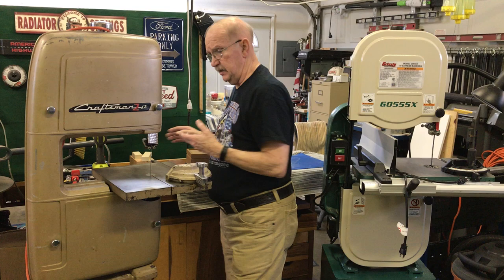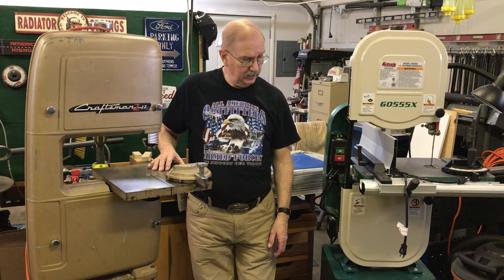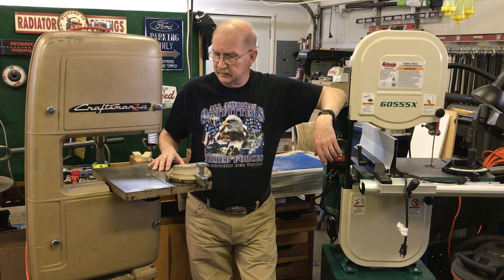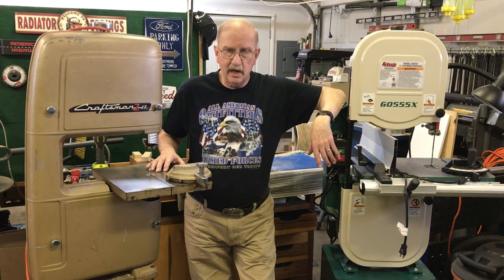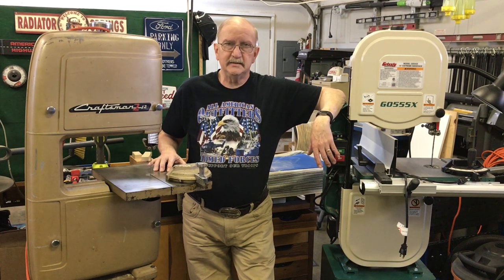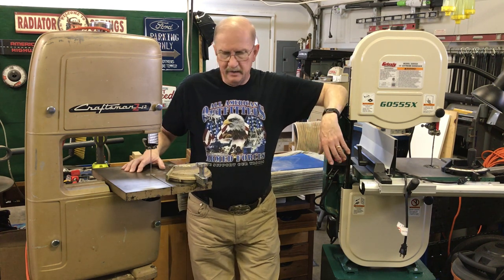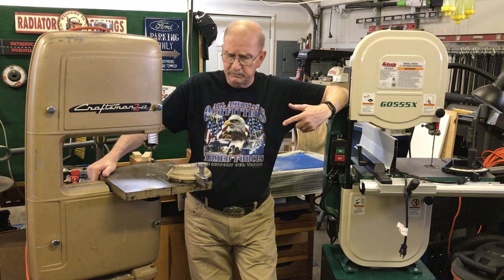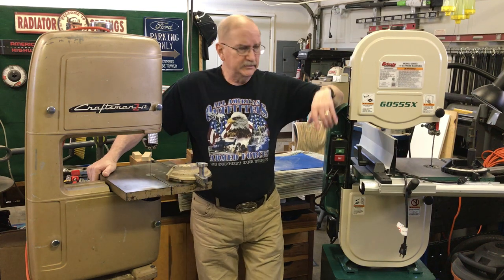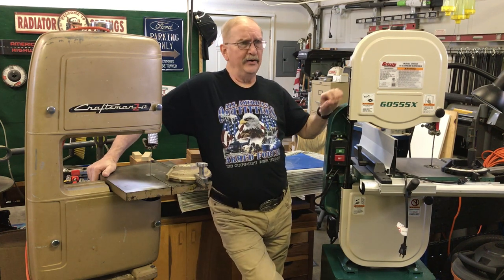The Craftsman has been a great saw. I just tuned it up, put new blades in it, gone through it carefully, lubed everything, and put it on Craigslist, but it still hasn't sold yet. It's a great little saw — you really cannot beat it. I've looked at some of the newer ones and they're not built as well as this particular one.